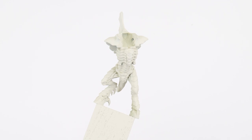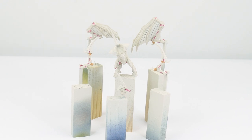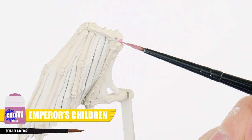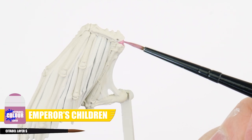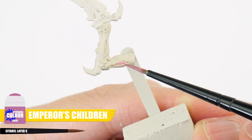Now we've done our base colour, the next thing to think about is how we can bring out all those interesting details and shapes of the flesh using a wash. But before we do this, we want to get a couple of other colours painted first. Emperor's Children can be used for all the areas in the joints, the tongue, and the rigid recesses in the arms and legs.